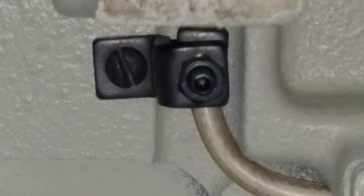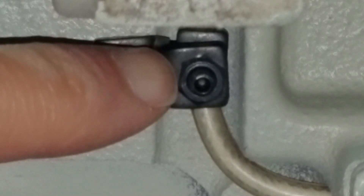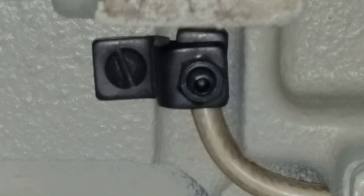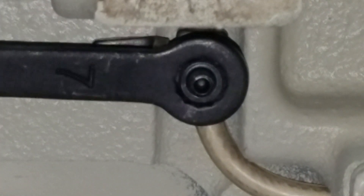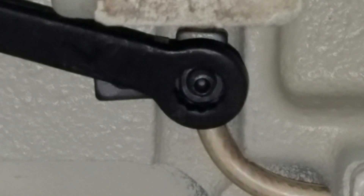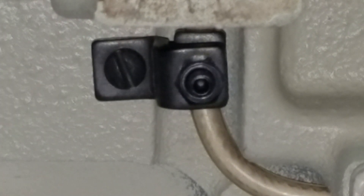This screw in the center here is what we want to tighten. We need to loosen the nut and tighten the screw. I'm going to grab a seven millimeter wrench